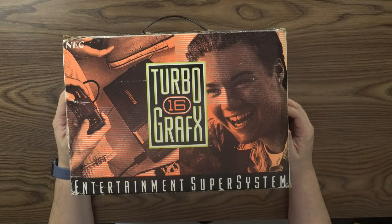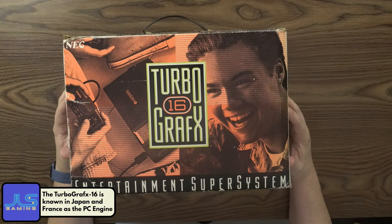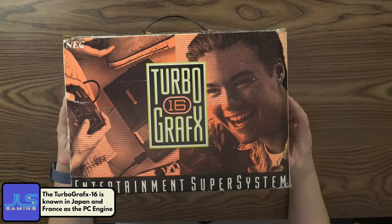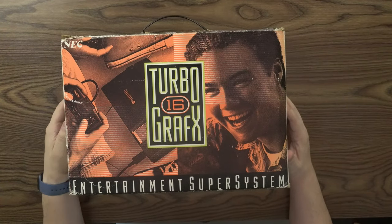This is to basically try to get you guys to understand and see how, originally when these retro systems came out, what was the unboxing experience at that time. Here at JLS Gaming we have a huge collection of boxed complete consoles — pretty much every system from the 80s onward. That's part of this series here. So right now we're doing the TurboGrafx-16.